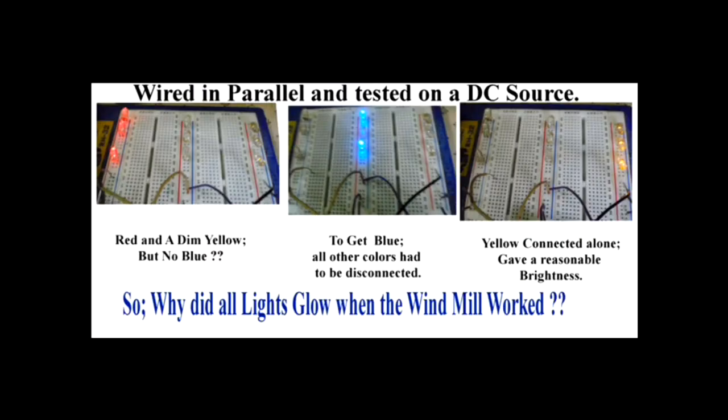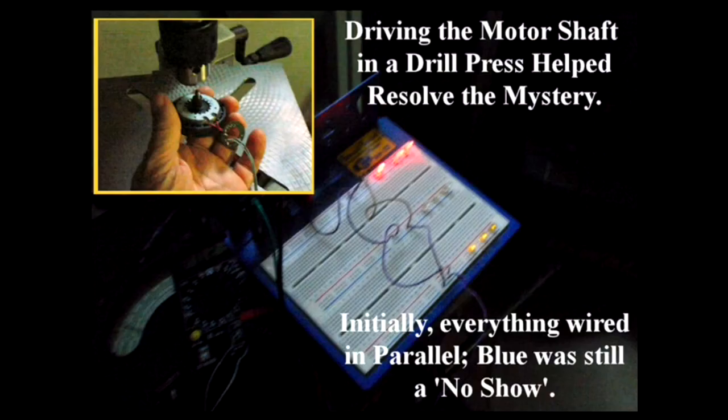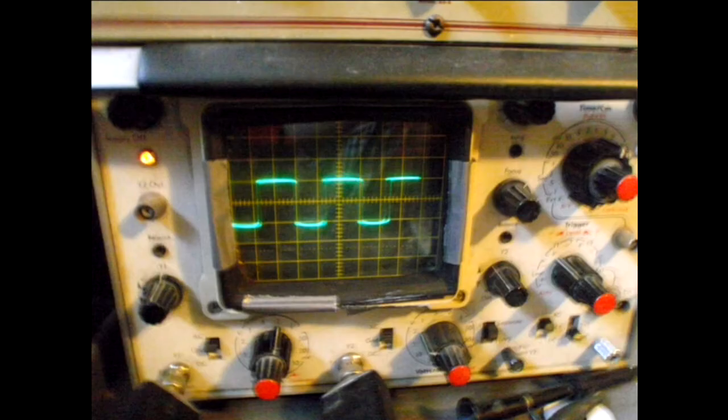The real mystery came when I was trying to look at the LEDs. It turns out that only certain groups of them would work when I fired them up on DC in parallel. Trying to get further to the bottom of it, I connected them up to the motor and found it was the same situation — only certain ones would light up. I checked the output and it was actually about plus or minus two volts around zero.